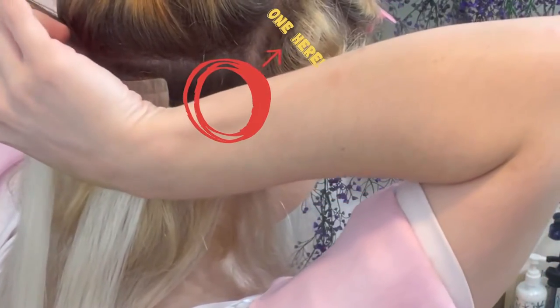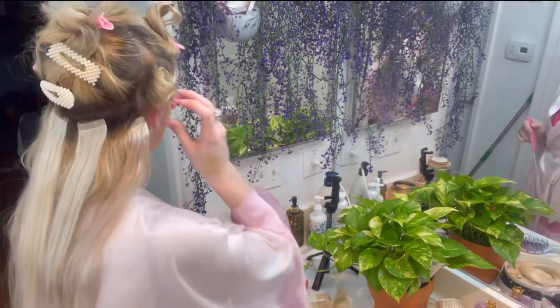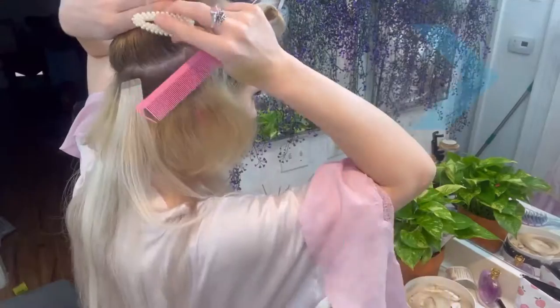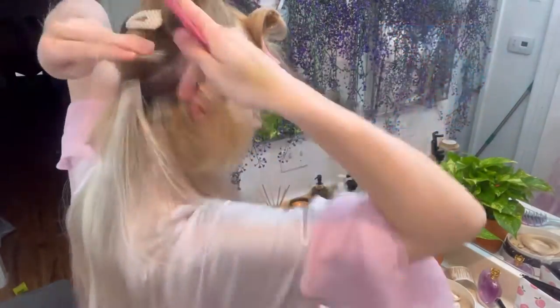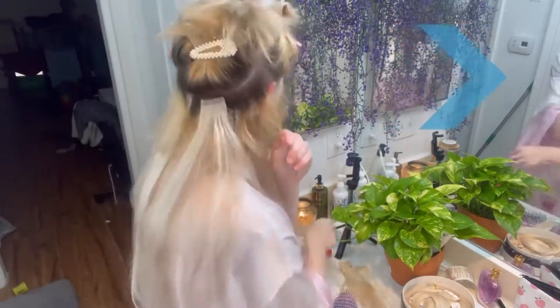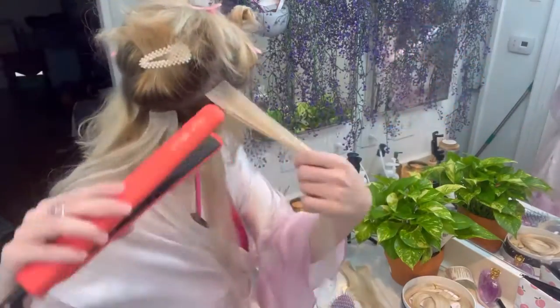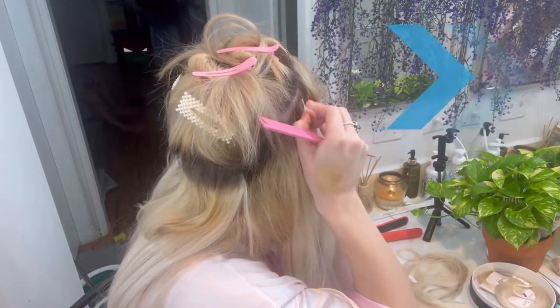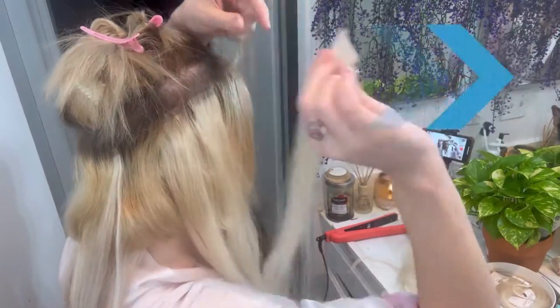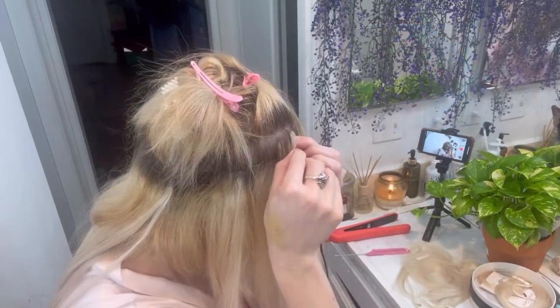If you can get somebody to help you with the install, that would be a great idea, because let me tell you — this was exhausting to do by yourself. Trying to see the back of your head is quite difficult, and I exercise regularly but my body was very sore after this install — it was shocking. I do think it will be much easier if you have some experience. By the end of this install I really felt like I had it down, so this was difficult but it will get easier with time.